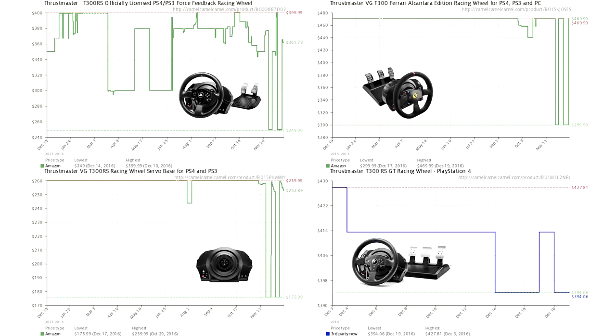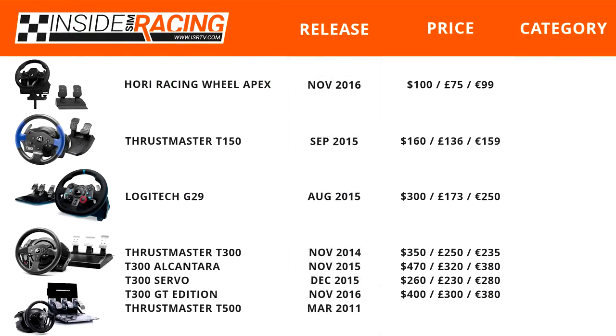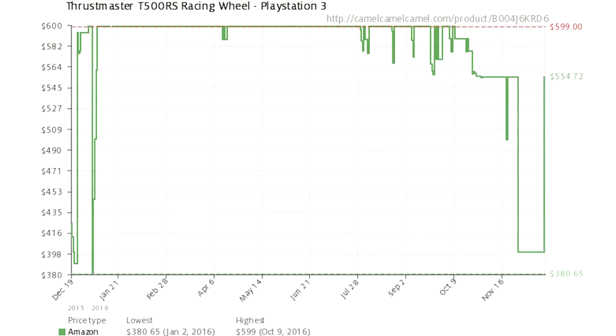Probably best to keep an eye on this because there are some deals that could be had. Lastly, the Thrustmaster T500 comes in at $400, £350, and €400. While we were working on this buyer's guide, the price jumped again — it seemed like it was stationary at $400, which made sense for an older wheel, but it has now gone back up to $550. It'll be interesting to see if the wheel stays at this price point or comes back down.